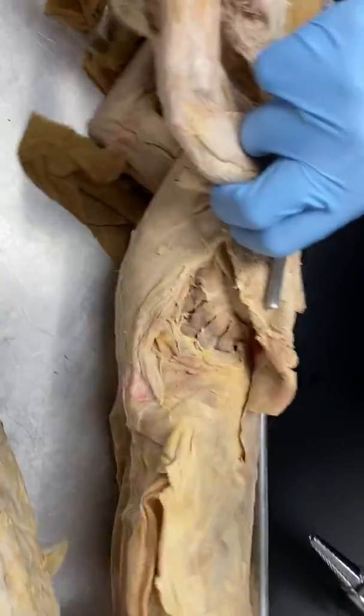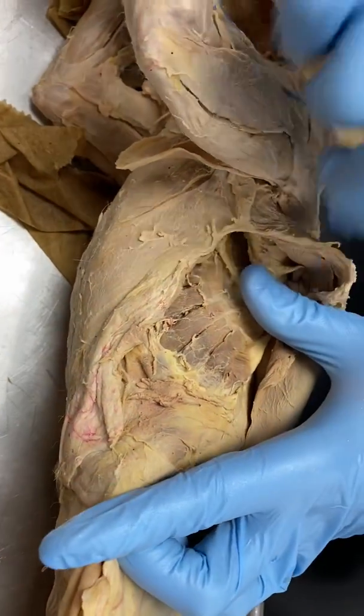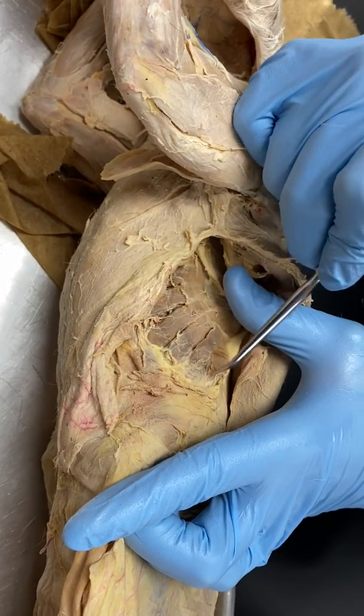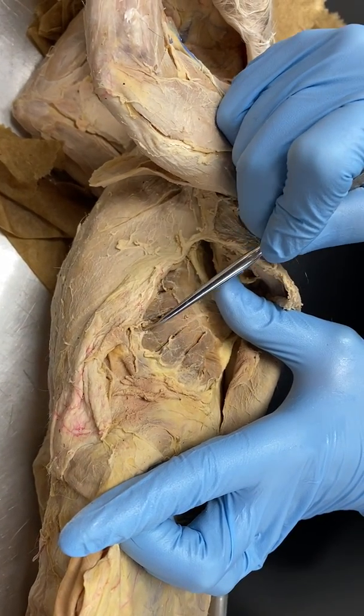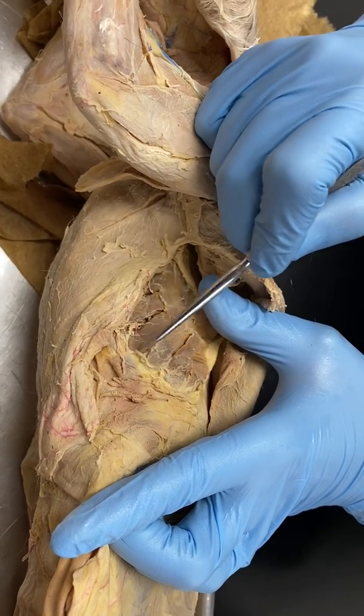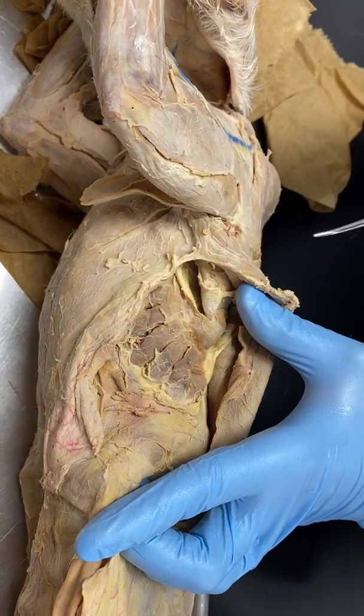If we move over here, we're going to tip this sideways and lift up that latissimus dorsi. Here on the side, you're going to see these muscles right here — this is the serratus anterior. If you know what a serrated knife is, it has that jagged tooth-like edge, and you can kind of see the jagged edges there. All of this right here is serratus anterior.